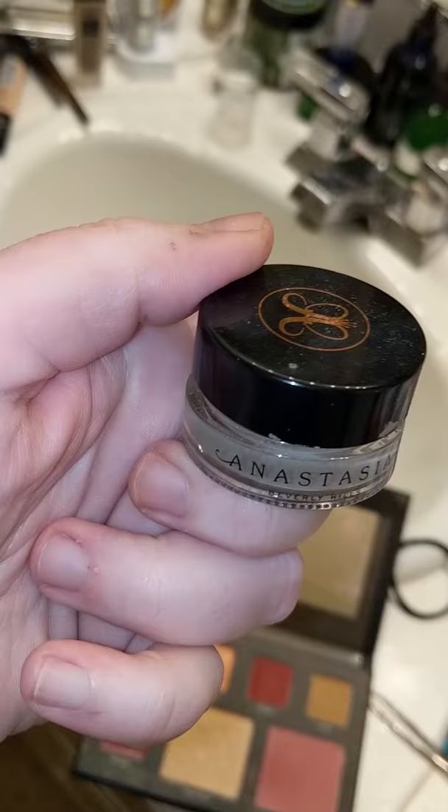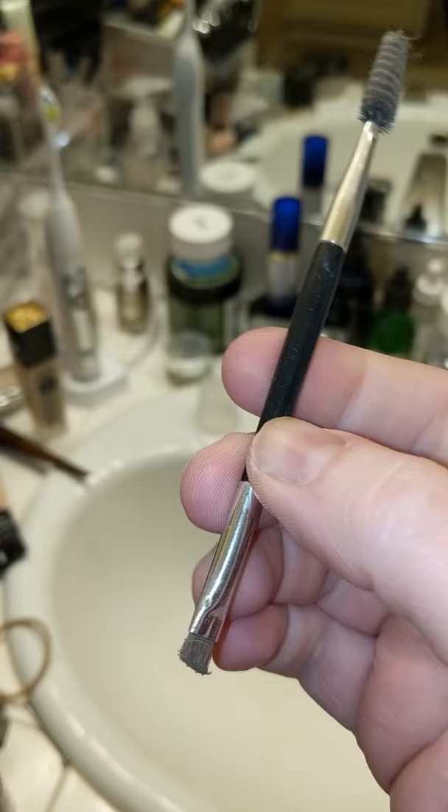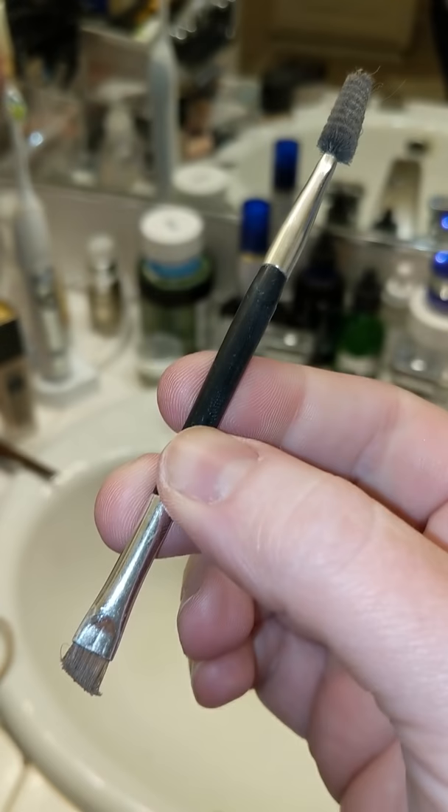For my eyebrows I'm using Anastasia Beverly Hills in the blonde color, and I'm also going to use the Anastasia Beverly Hills eyebrow brush. My brows have been filled out and I'm doing them slightly bigger tonight because I'm filming and I'm going to have a lot of bright lights on me, which kind of washes a lot of things out, so that's why I'm doing that.